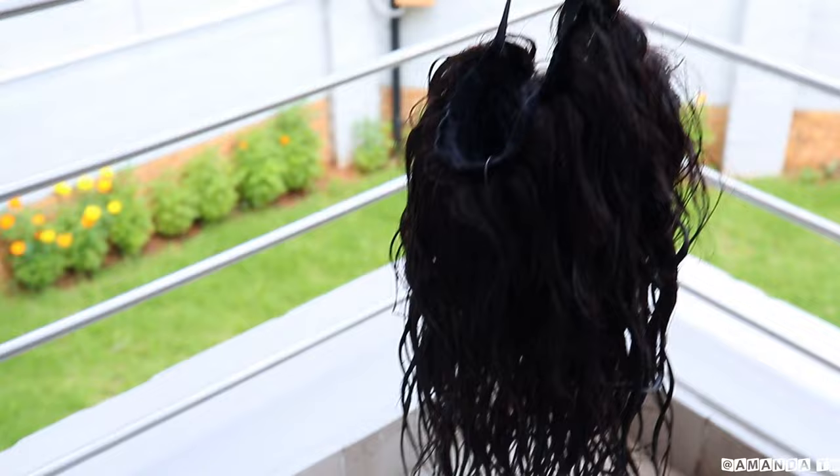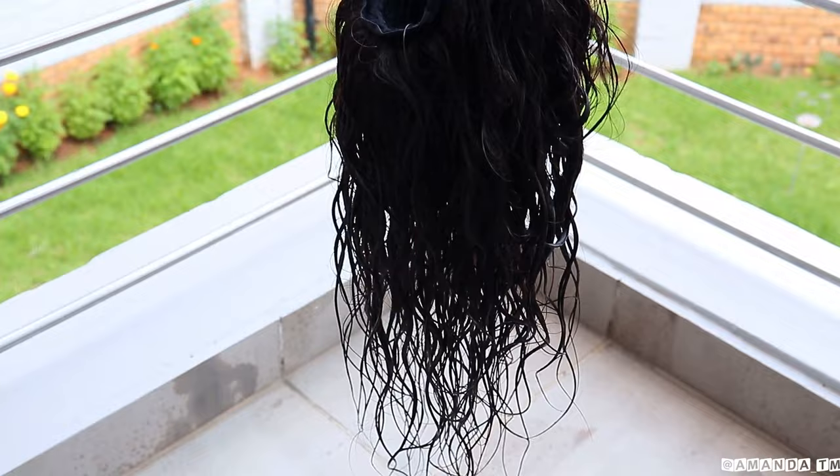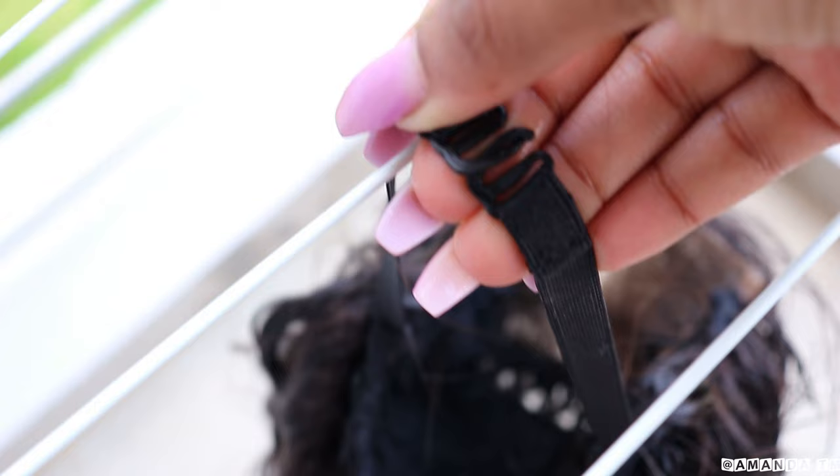Now I'm going to dry my hair. This is how I dry my hair — I feel this makes it dry faster. With the wig cap facing the sun, I just keep the strings at the back on my wash rack.